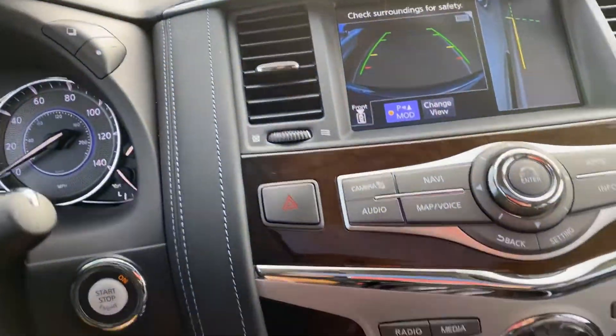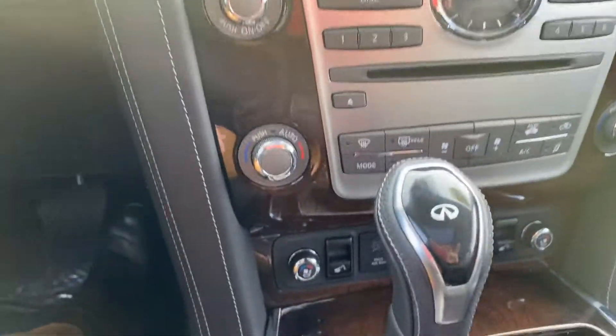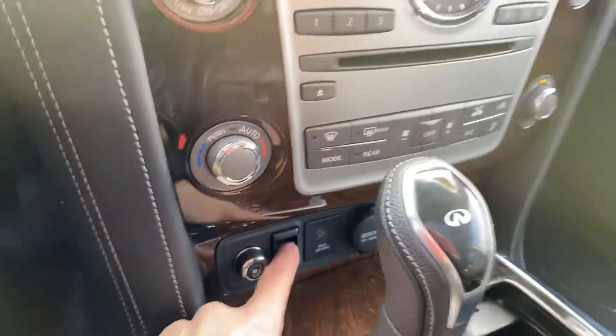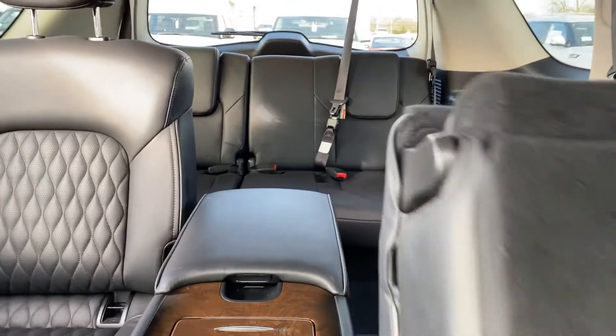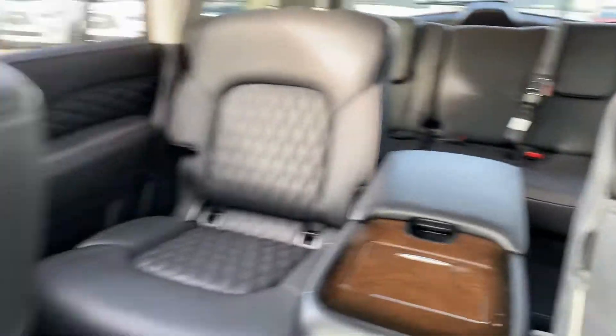Your navigation will be on there along with all of your infotainment. This button right here is another way to put the back seat down without having to get out of the vehicle — you just push that and the seat pops right up so you can let someone into the back.